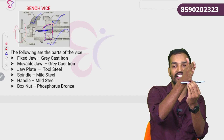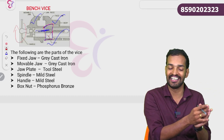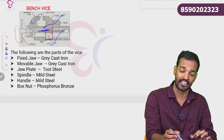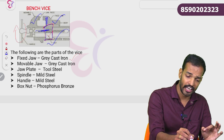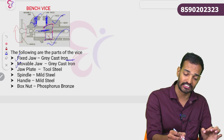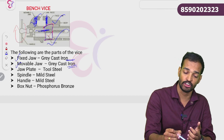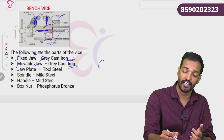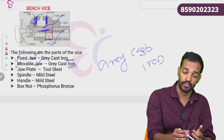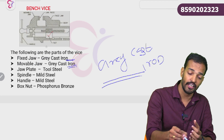The spindle is at the top. To the right of the nut, you rotate it. There is a box nut — the box nut allows the spindle to rotate the movable jaw. The bench vice has a fixed jaw and movable jaw made of grey cast iron.